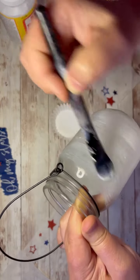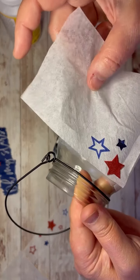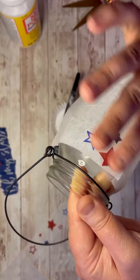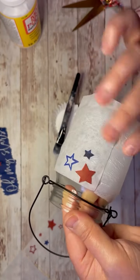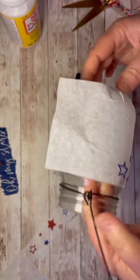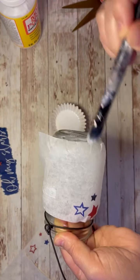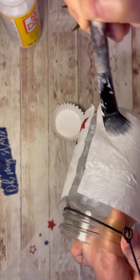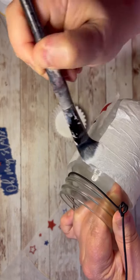I'm not being super fussy about it because I like that primitive vibe. But if you don't, then just be a little bit mindful about your lines and how they're lining up. Then you just press down and make sure that we have it adhered. There are seams, so I'm going to fix those seams by using other parts of the napkins that we cut out.